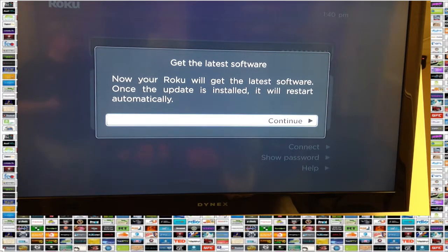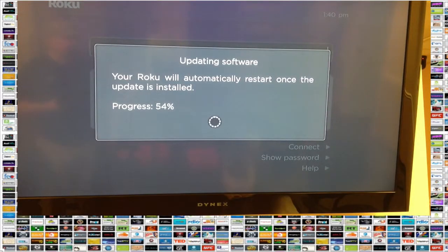Then it says it's time to download any updates — all you do is press OK to continue. Most of the time, a Roku comes with an old version of the software and it needs to be updated. It doesn't take long; it depends on the speed of your wireless network, but it moves fairly quickly. After it downloads the new software, the Roku will automatically restart.